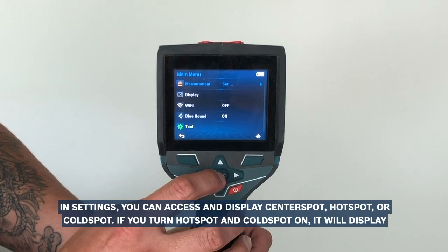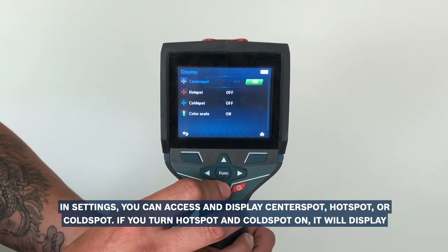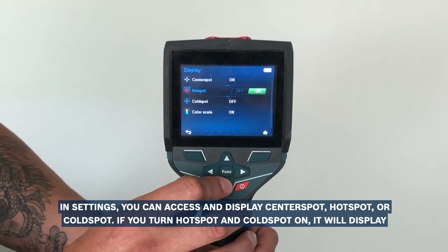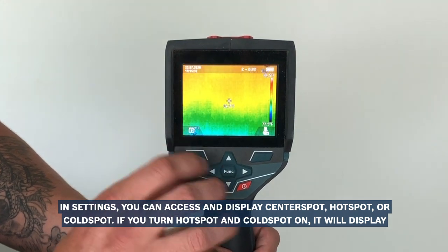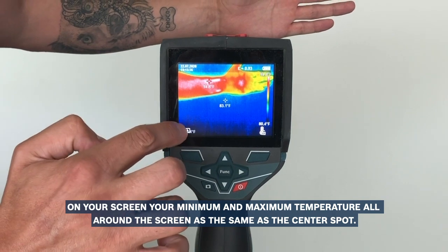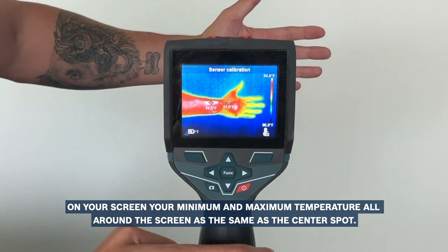In settings you can access and display center spot, hot spot, or cold spot. If you turn hot spot and cold spot on, it will display on your screen your minimum and your maximum temperature all around the screen, the same as the center spot.